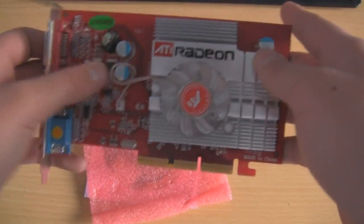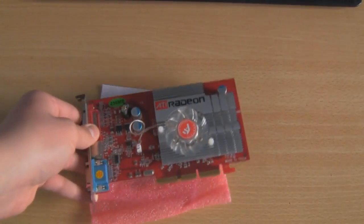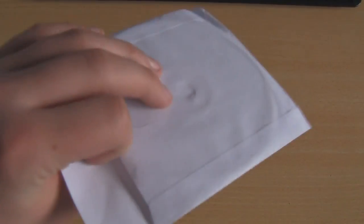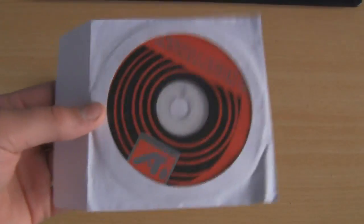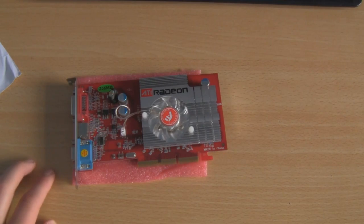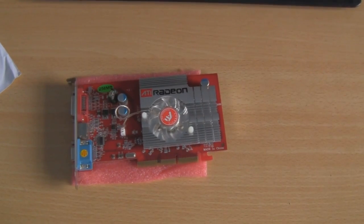There isn't really much more to say about a graphics card other than that it comes with the installation driver disk, which is very useful. You've got all the drivers for Windows 7, Windows XP, and Windows ME, and I'm sure it will work with Windows Vista even though it wasn't listed.